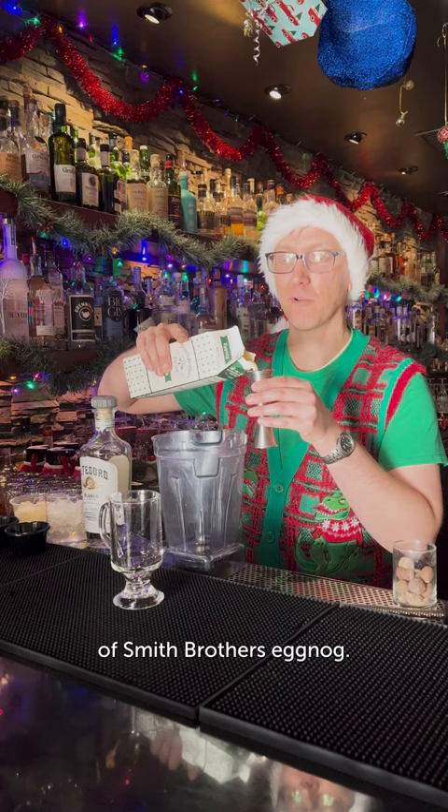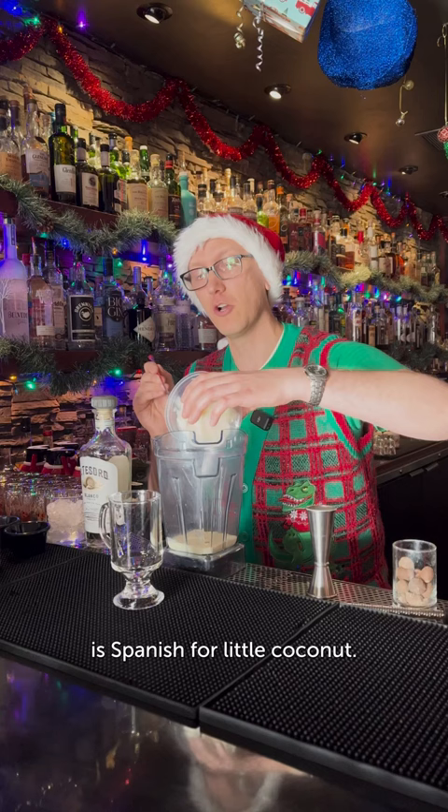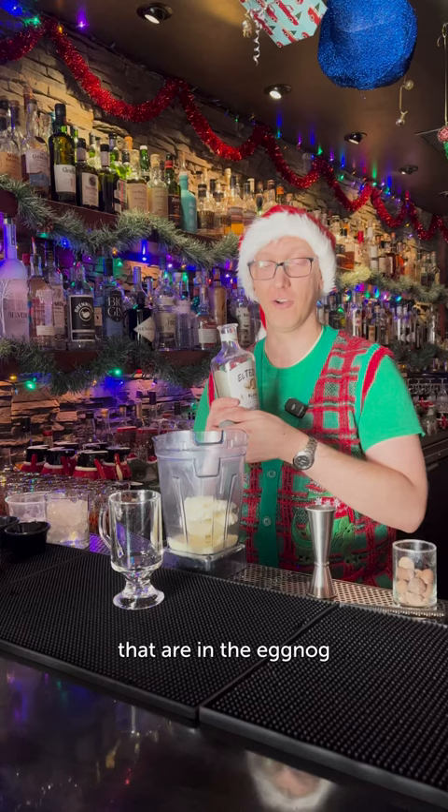This Coquito is a spin on a Caribbean holiday drink — Coquito is Spanish for a little coconut. So we have some coconut ice cream to go in there. It's going to bring out wonderful elements of different baking spices and creaminess that are in the eggnog.